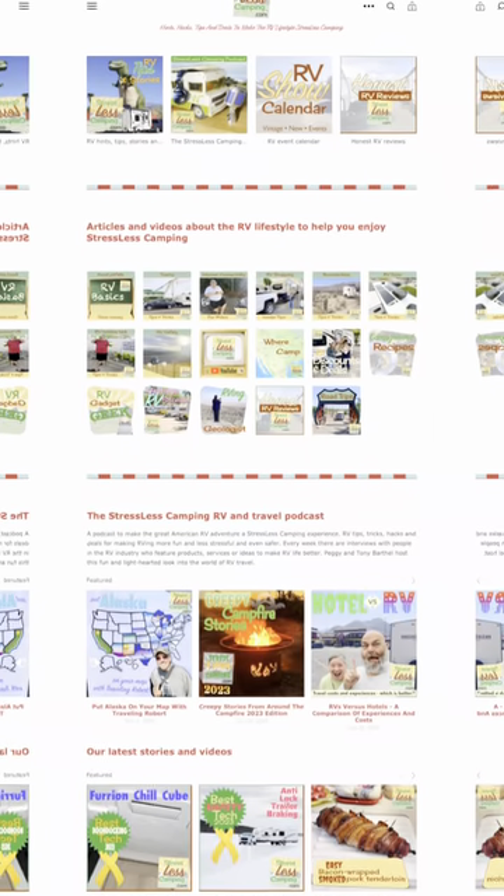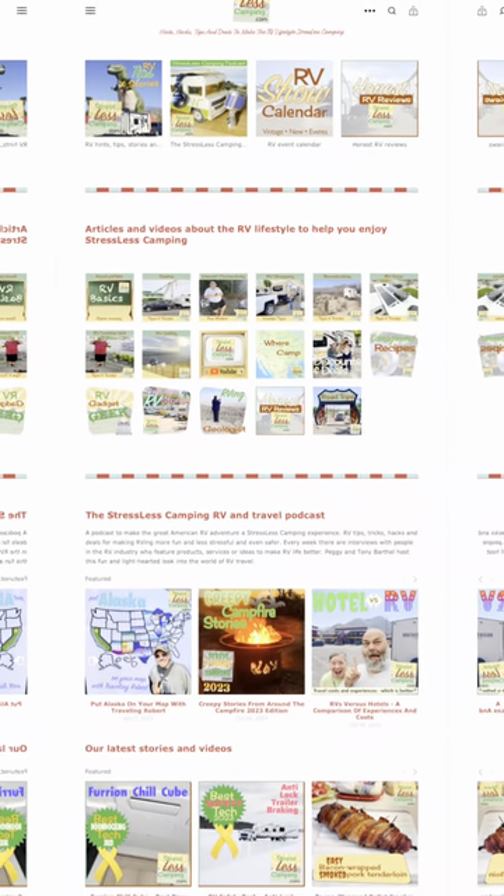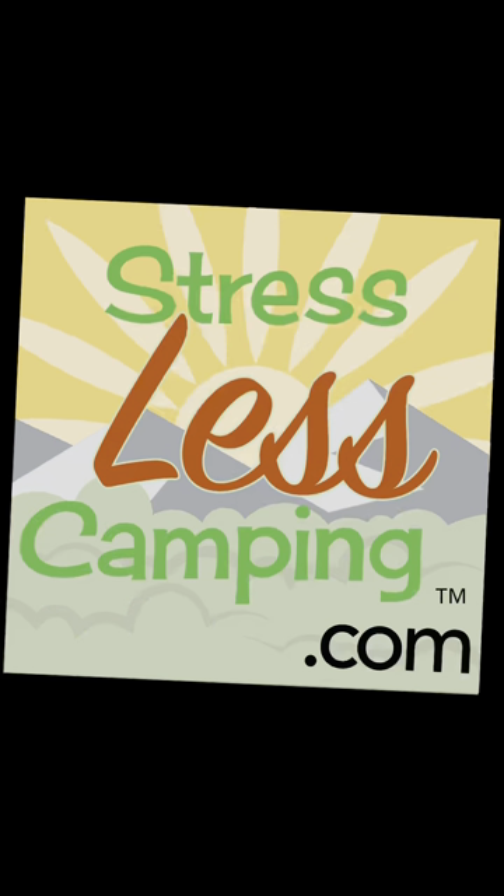You can find information about why we do this at our home on the web at StresslessCamping.com. Thanks for watching.